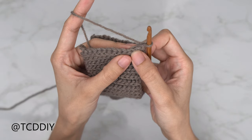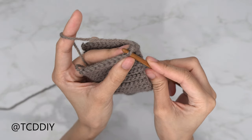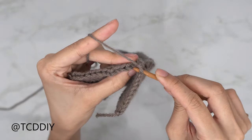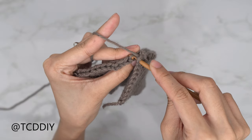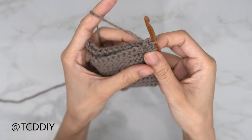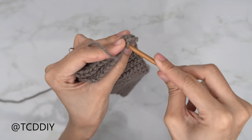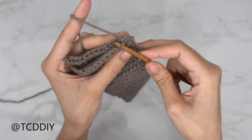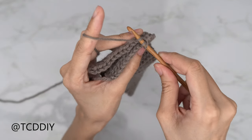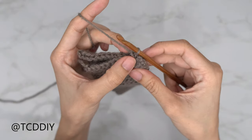Into the front panel, insert your hook into the front loop — the loop that's closest to us. Into the back panel, into the next available stitch, insert your hook into the back loop — the loop furthest away from us. Yarn over and pull through all three loops on your hook. Continue doing that going all the way down — insert into the next available stitch's front loop, then into the next available stitch's back loop on the back panel, yarn over, pull through everything.